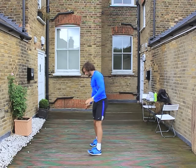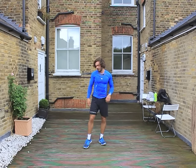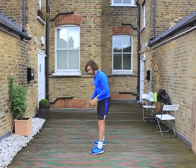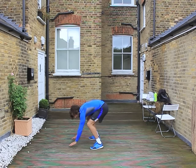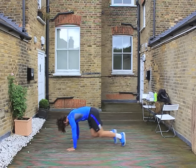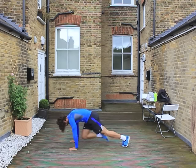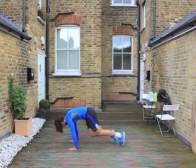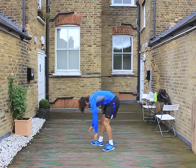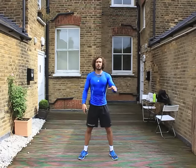Final exercise is mountain climbers — hands on the ground, don't have your bum up in the air, press up position, knees to the chest. We're going in five seconds, 30 seconds of mountain climbers. The ground's a bit wet. It's all about speed and keeping it going for 30 seconds. There's your four exercises — if you don't want to do one of them, exchange it for another one. Just make sure you do 30 seconds on, 30 off.